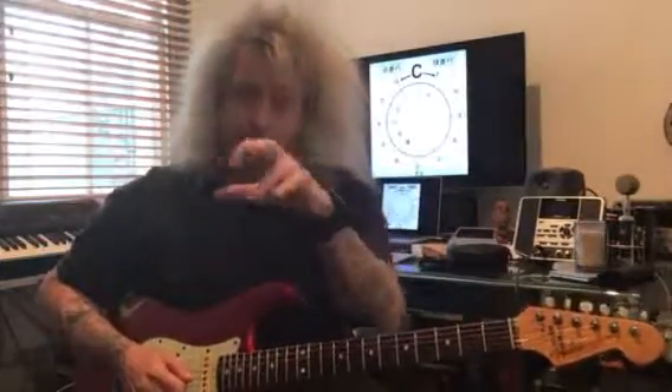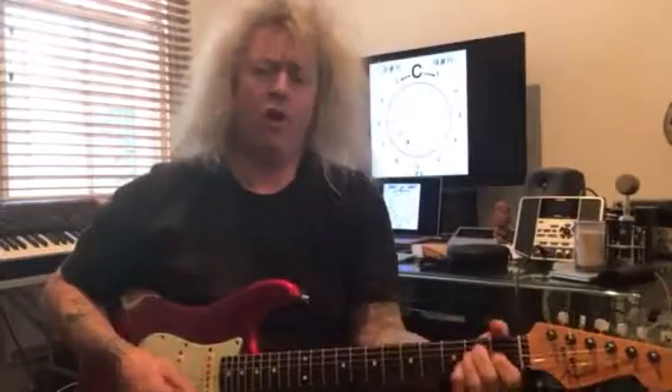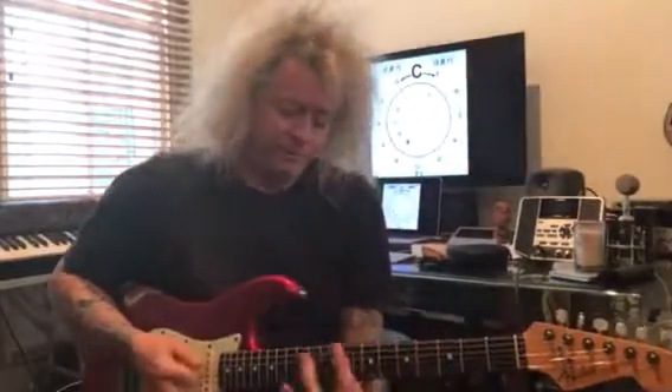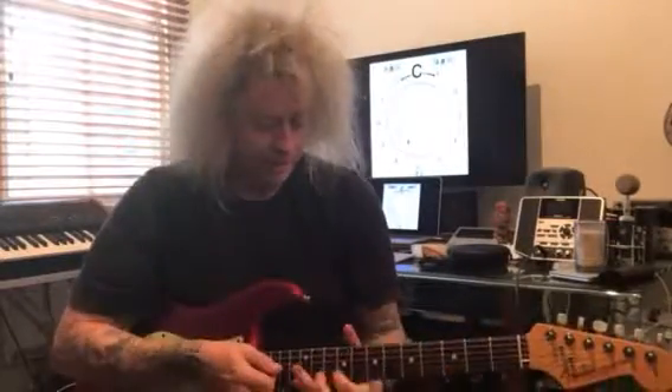What this is going to do from a creative fundamental perspective is it's going to blow up your chord progressions. A lot of players just know their bar chords and open chords and don't know that there are all these shapes around the neck which are all interjoined together.